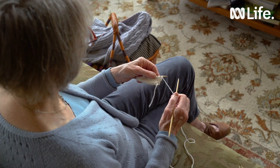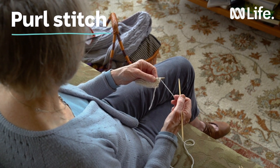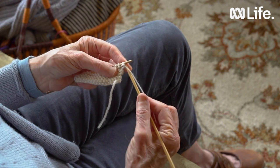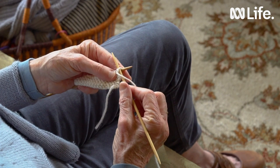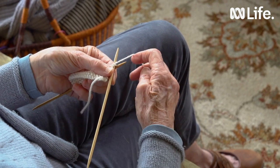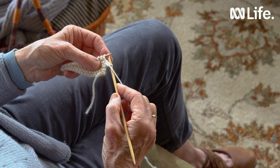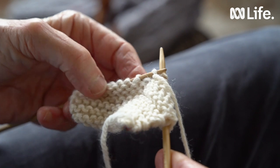Now we're going to start the purl stitch, which is the second and last stitch in knitting. We're going to hold the knitting or the cast on stitches with the left hand on the left hand needle. Bring the right hand needle under that working wool and then bring the right hand needle under that first stitch from the right. So it's pointing up, it's on top of the bottom left hand needle and again it forms a cross. Then we're going to bring the wool around from the right to the left and grab it with the needle, push it with the thumb and bring it out, then take it off the needle.